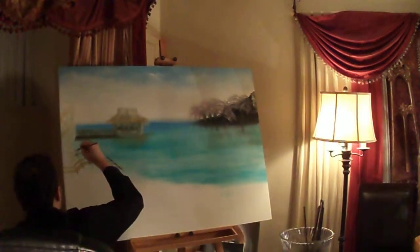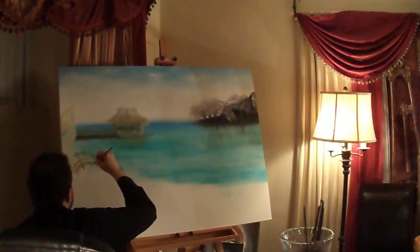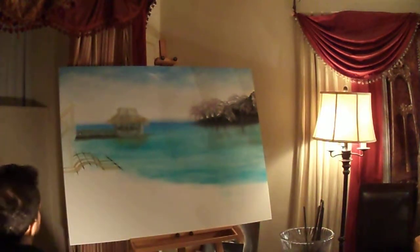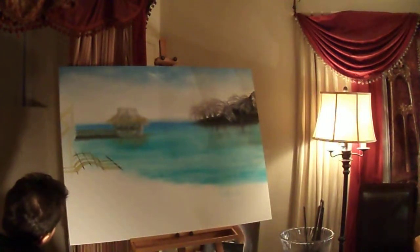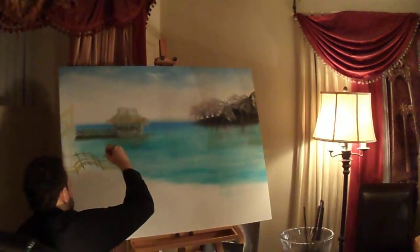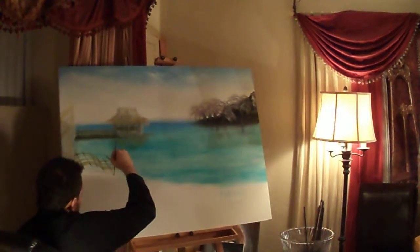I'm just using black to do this, just in case I didn't mention it earlier. Something tells me to add another beam here — it might just look a little bit more present.